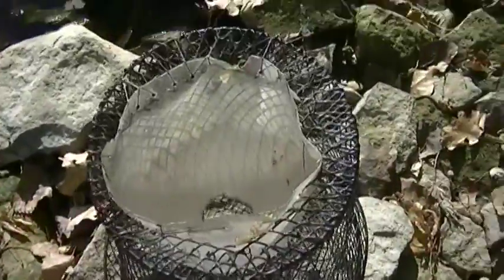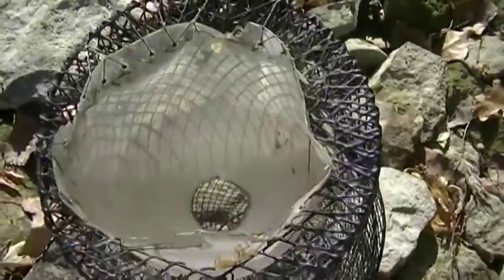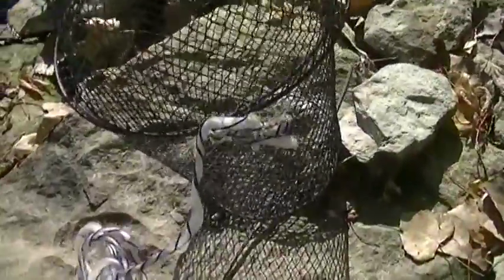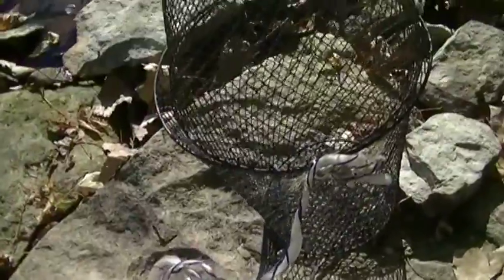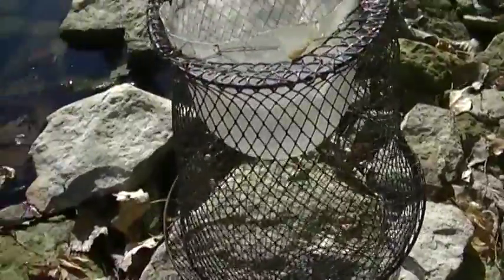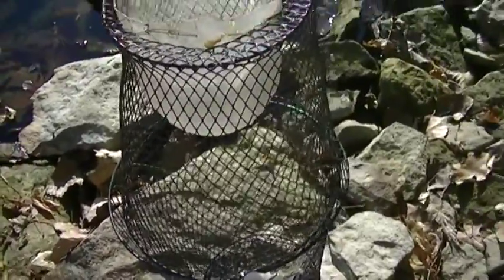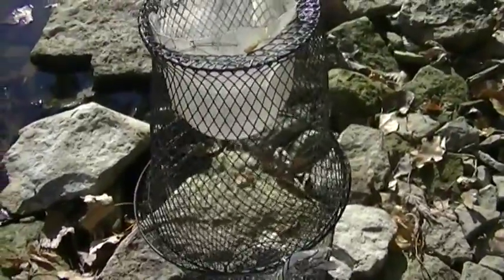I put them together with a couple little zip strips, and on this end I cut the bottom out of one of them and put a two or three liter bottle in it to make the cone, then tied it on there with some fishing line and attached some rope to it. You can see how it looks — two of them put together — and then I use some bread ties to tie them closed so they stay shut. Just throw it in the water.